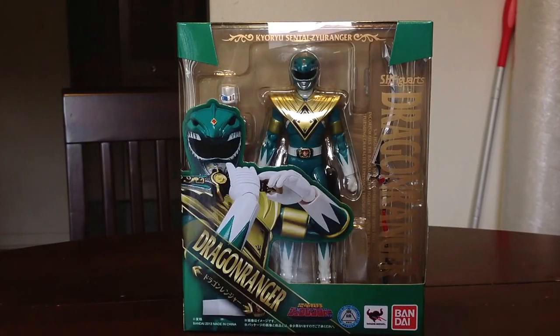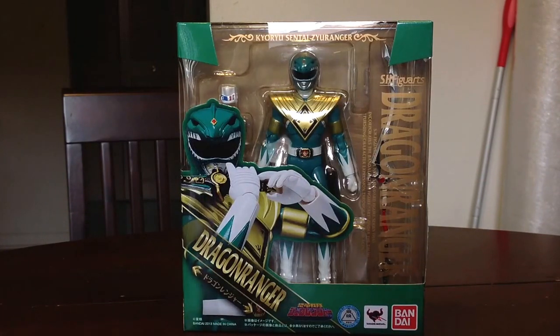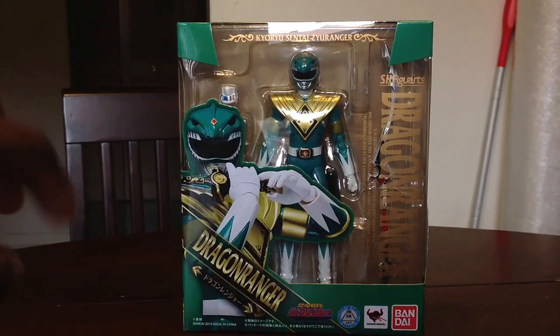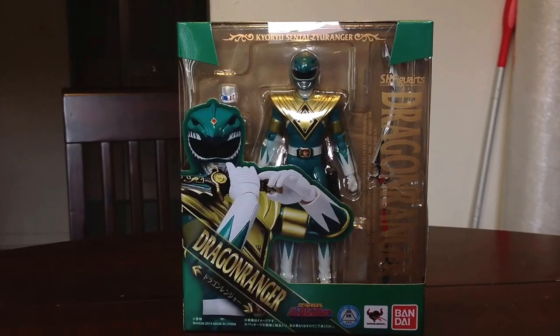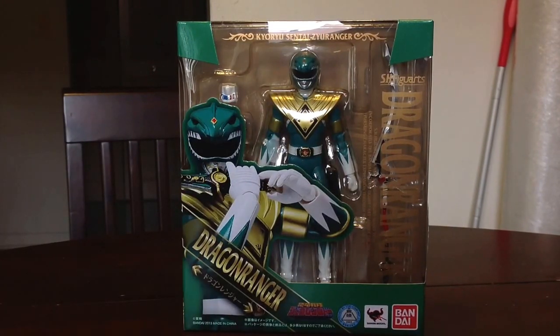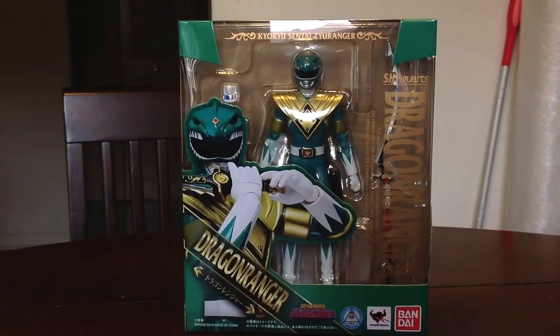Welcome back to KumaStyle Reviews. We've got another lunchtime review here, and what we've got is the SH Figuarts Sentai Zyuranger Dragon Ranger, or as known here in the U.S., the Mighty Morphin Power Ranger Season 1 Green Ranger.